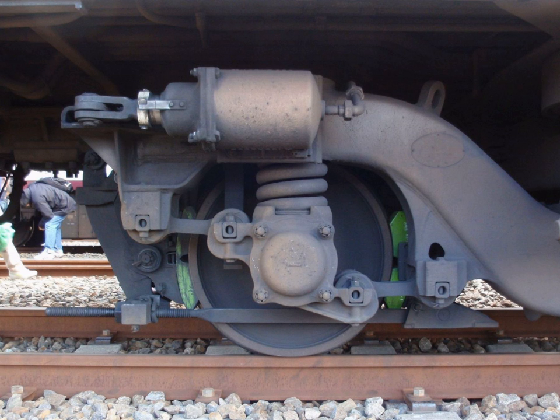Watt's linkage is a type of mechanical linkage invented by James Watt in which the central moving point of the linkage is constrained to travel on an approximation to a straight line. It was described in Watt's patent specification of 1784 for the Watt steam engine. It is also used in automobile suspensions, allowing the axle of a vehicle to travel vertically while preventing sideways motion.